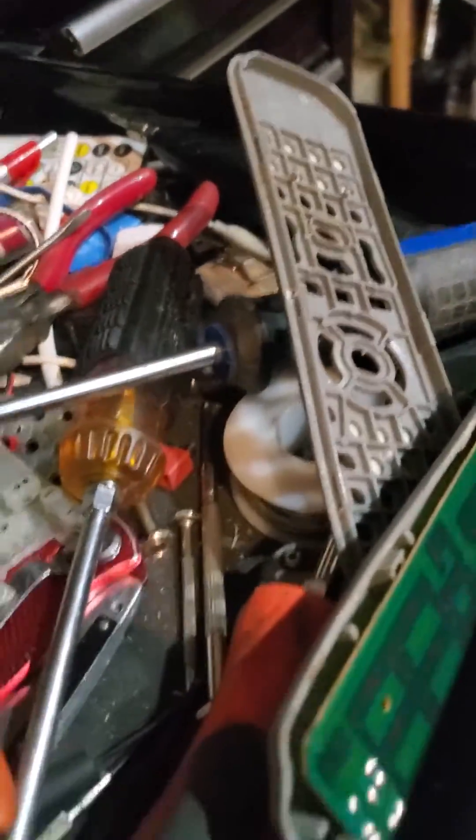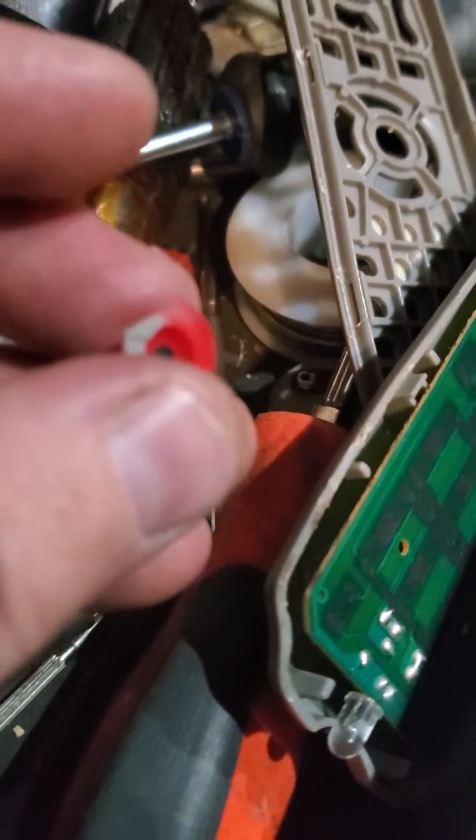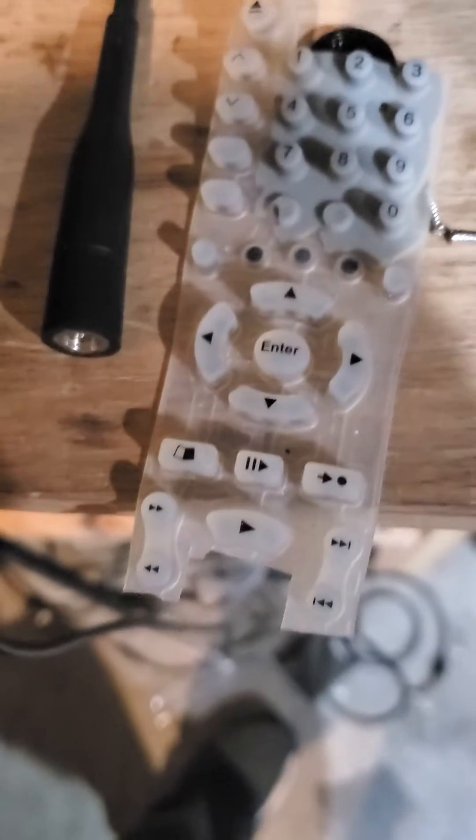What I did was take an old remote and cut out some of the buttons. When you cut them out, you need to leave a little bit on the edge. You get all kinds of choices of shapes of buttons.